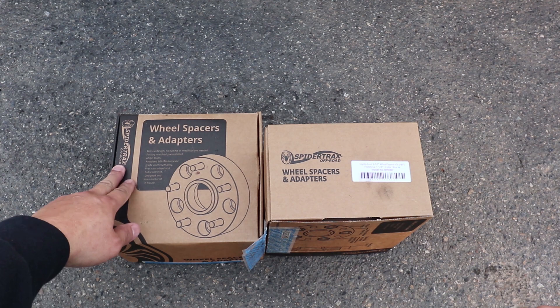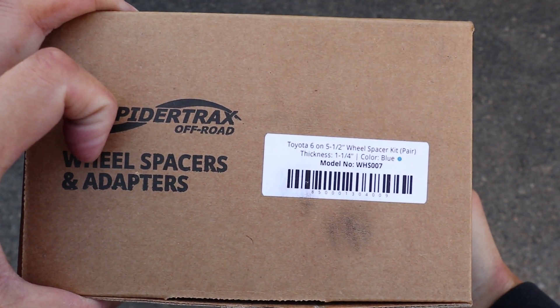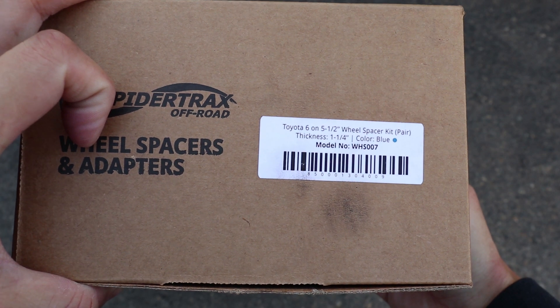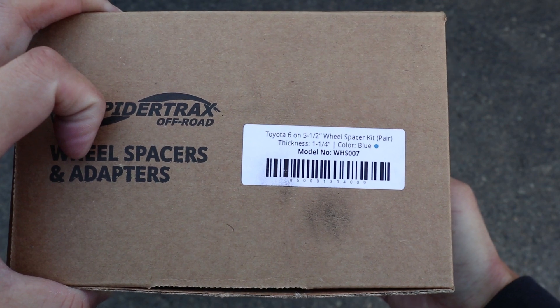Here are the wheel spacers that I'll be using. They're made by Spyder Trax. The part number for these wheel spacers is WHS-007, and these are one and a quarter inch thick.